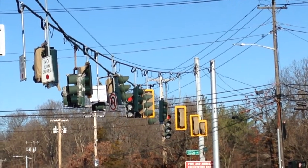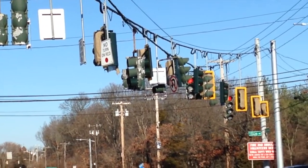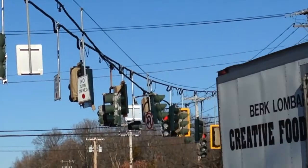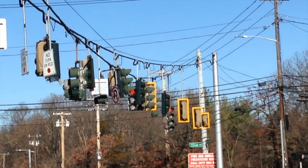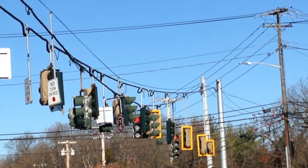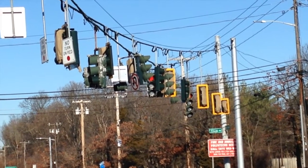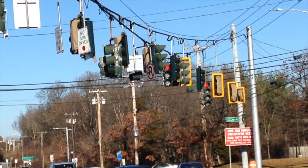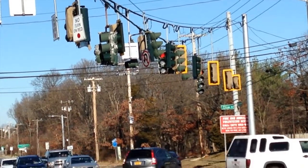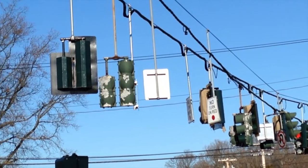The only thing I'm kind of confused about right now is that for this road just to my right, there's currently a right turn lane, two straight-through lanes, and one left turn lane. I don't know if this is going to have a protected left turn — I'll know once they activate this new set — but I'm really hoping that they do, because it's kind of needed these days with all the cars.